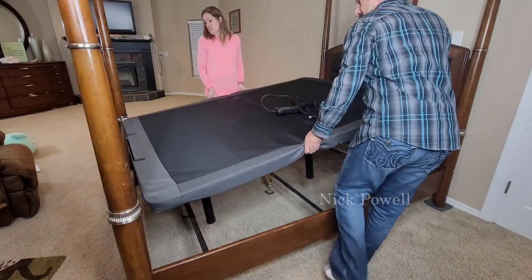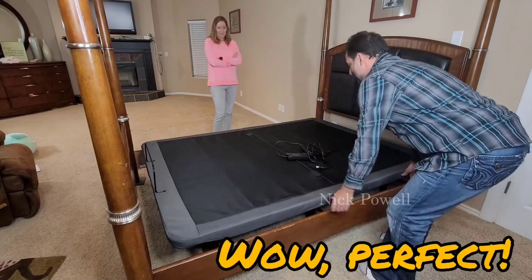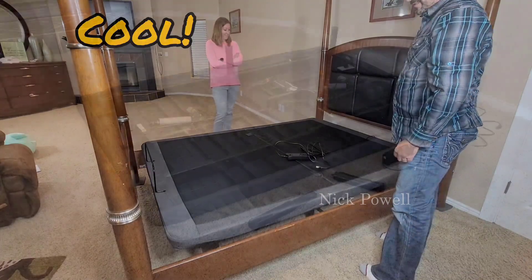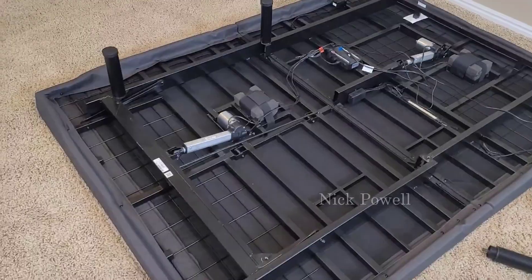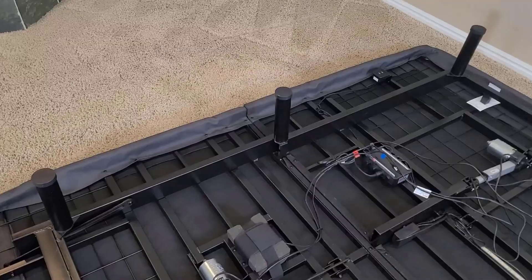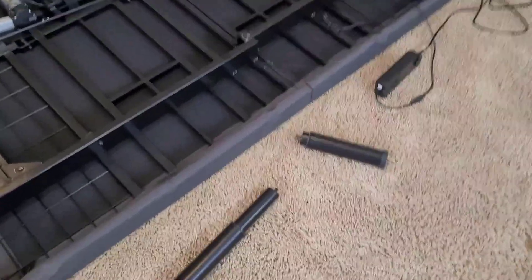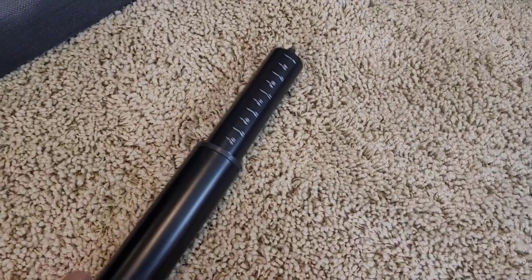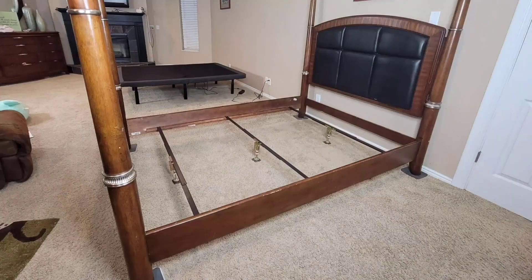This is the Ideal Bed 4i custom adjustable base in queen-size. I figured I'd go ahead and make a video before I put the whole thing together, because I wanted you to know how to set it up and what it comes with. So it comes with six legs, very easy to install — you just screw them in. The legs also have an adjustable height up to 15 inches, which is really terrific because I'm going to put this inside our bed frame that matches our furniture.